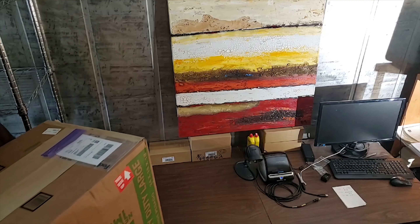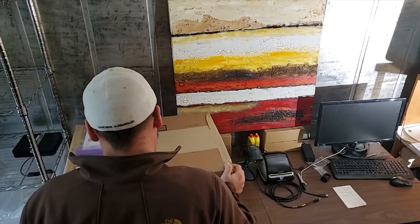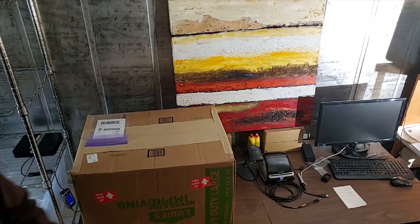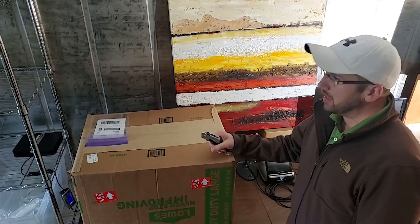As you can probably tell, this is definitely a heavy box. It says 'this side up' — let's see how well this is packaged. It is snowing outside, by the way. We're here in Virginia. It's a beautiful day in here.